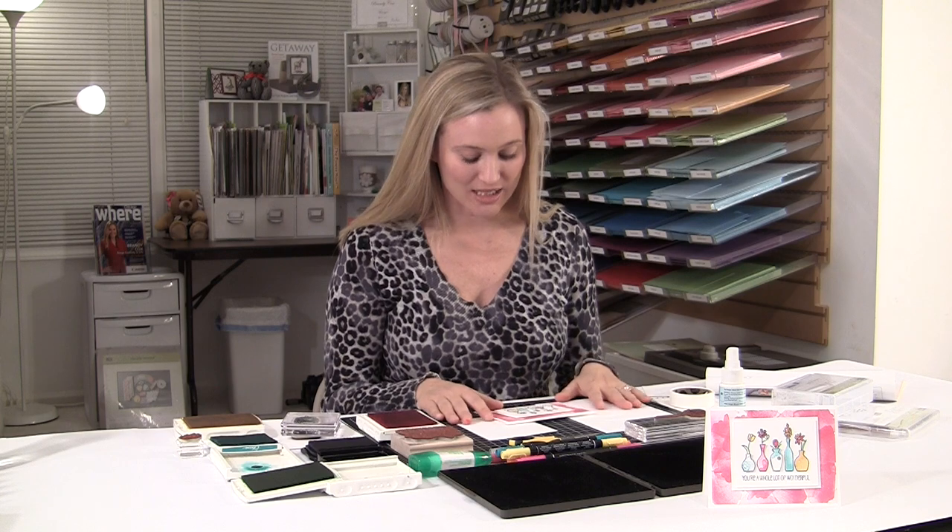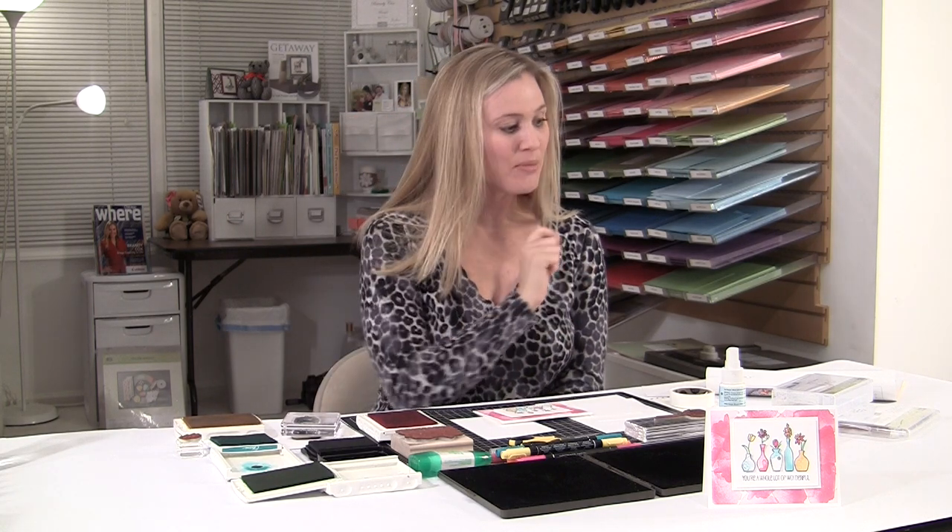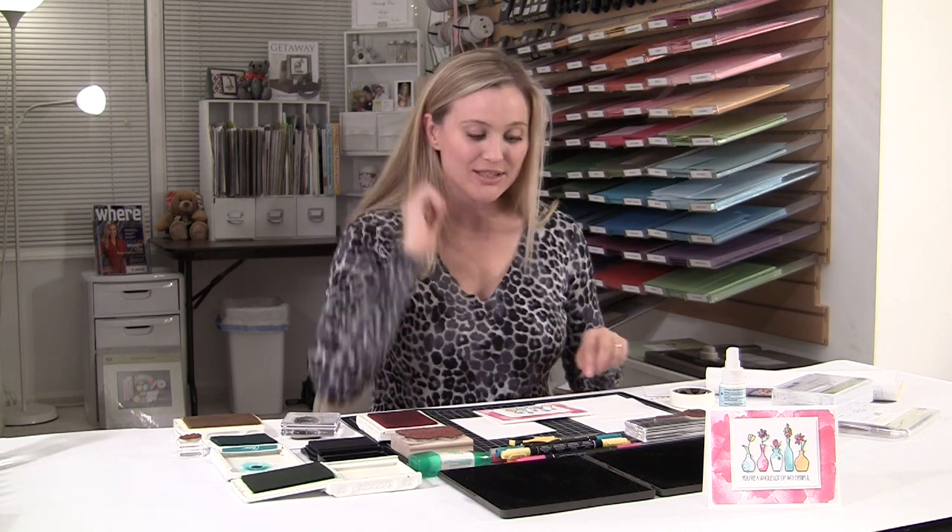So what do we need here today? All you need is Whisper White Paper. I'm going to have all the sizes and all the dimensions on Brandi's Cards, so don't worry about getting all that right now — it will be available to you there. If you're looking for the exact post, just go up to the search bar and type in Happy Watercolor or Vivid Vases and that post will pop right up for you.